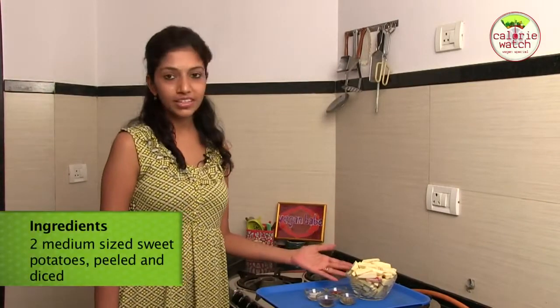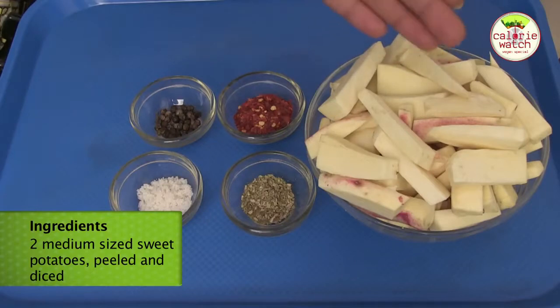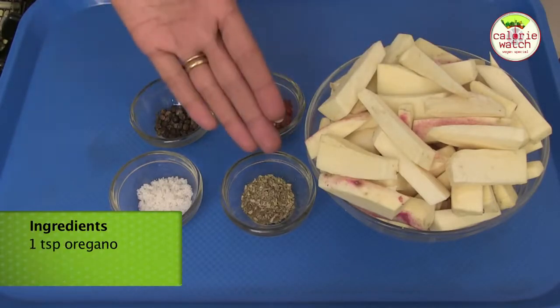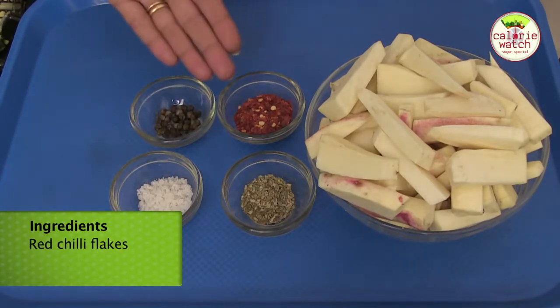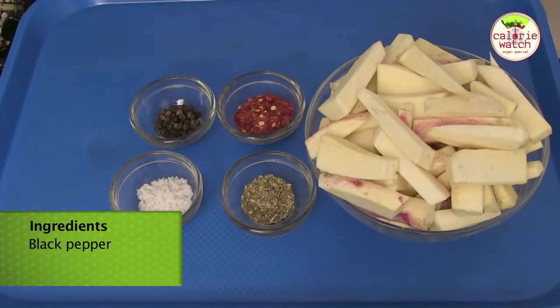Here are the ingredients for the sweet potato fries: 2 medium sized sweet potatoes, peeled and diced; 1 teaspoon of oregano; 1 teaspoon of sea salt; and either red chilli flakes or black pepper.